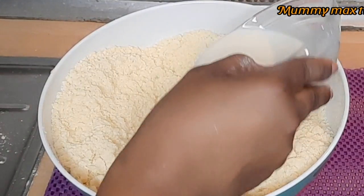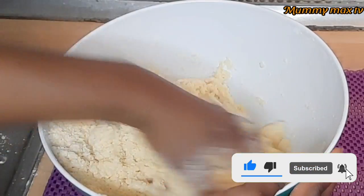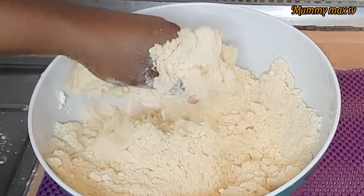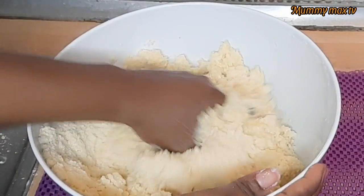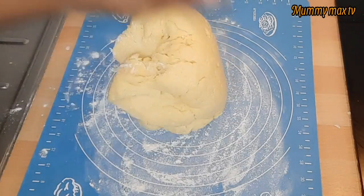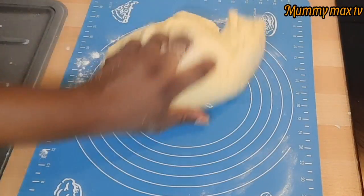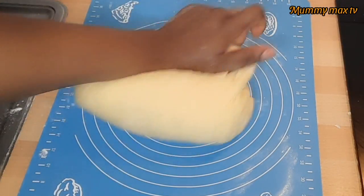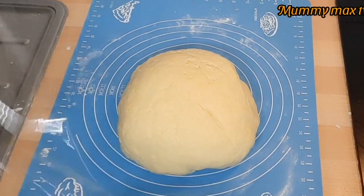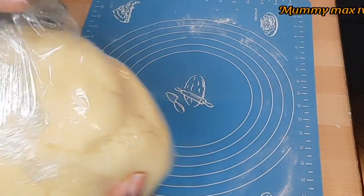I'll use the milk little by little because I don't want the dough to be too soft. If you don't have milk, you can use water as well — it's still good. I love using milk because the taste is so different, so yummy. Now I place the dough on the surface and work on it to make sure everything is well combined. You can see how smooth it is. The dough is a bit yellow because of the eggs. Now I'm going to wrap it and keep it aside to sit for about 20 to 25 minutes.